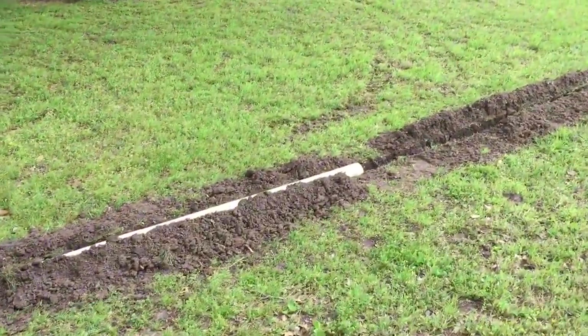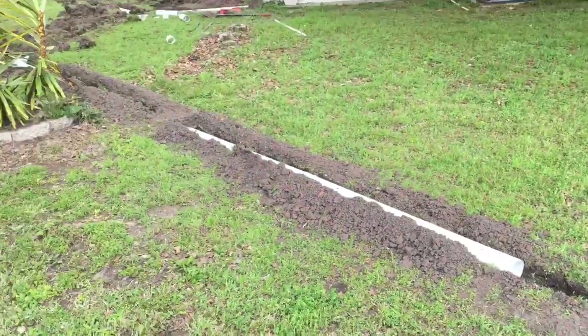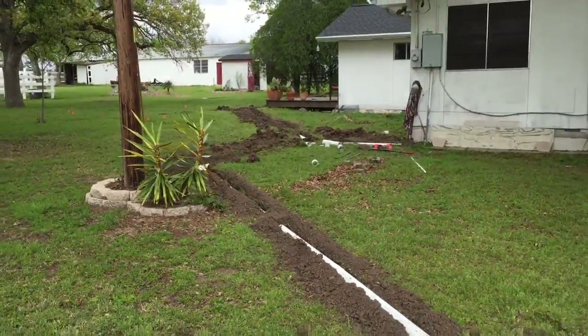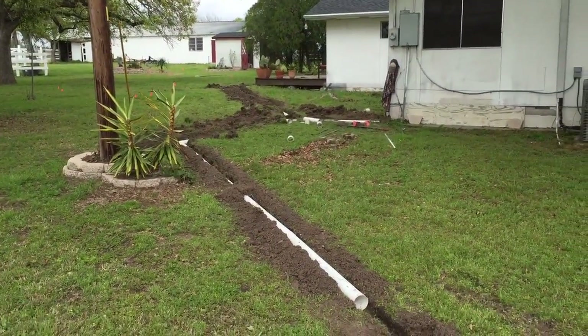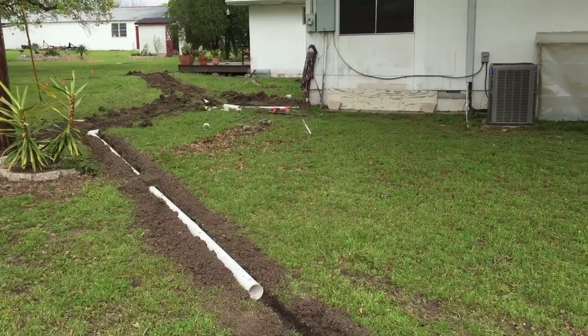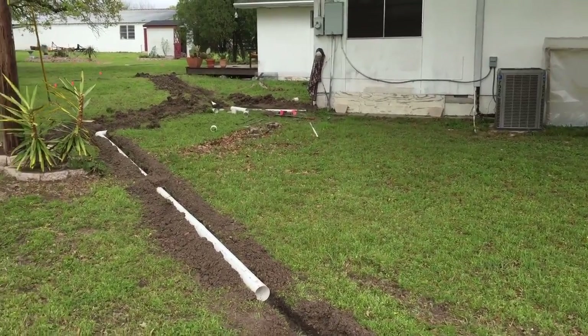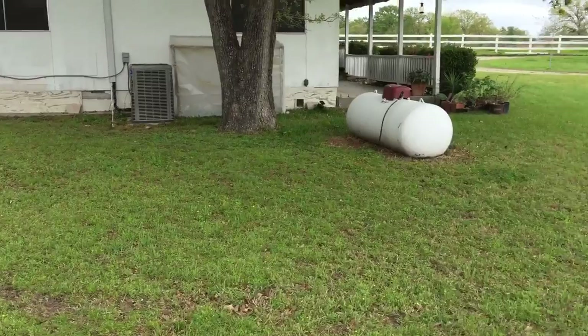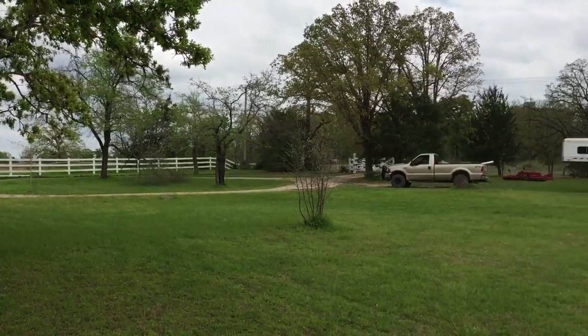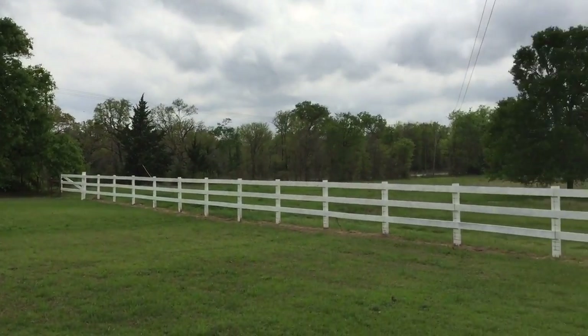And then it daylights over here by the power pole. We'll bury this and it'll be a pipe sticking out that hopefully won't hit with the lawnmower. Four days — spring break project. I think the most valuable tool probably goes to the pickaxe, which was needed to clean out the ditch after the Ditch Witch. Spring break 2017. This is what it looks like in Texas — lots of grass.